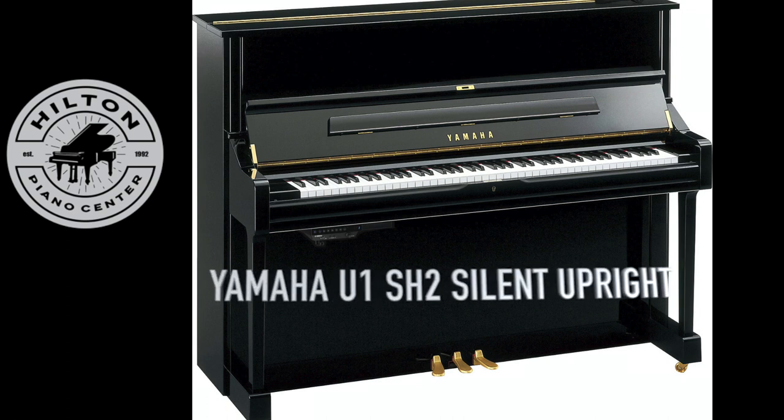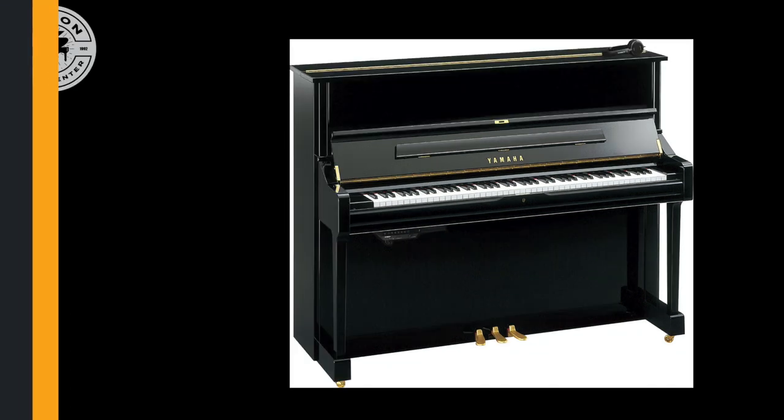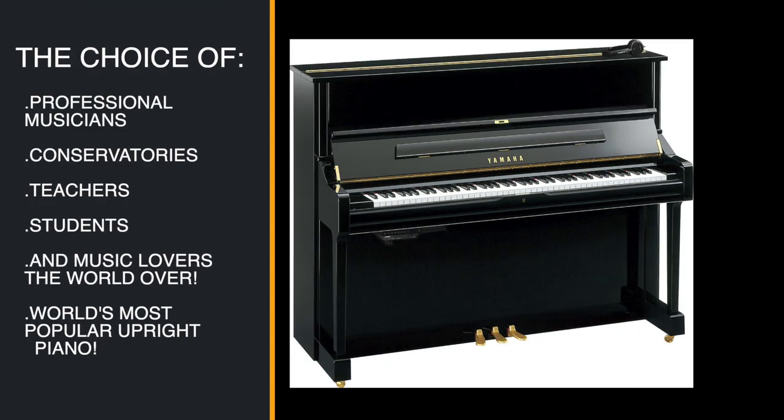This is the Yamaha U1 SH2 silent upright piano. In case you're not familiar, the Yamaha U1 series piano has been the choice of professional musicians, conservatories, teachers, students, and music lovers the world over. It's now considered the world's most popular upright piano with over 50 years in the making, and this one is available with a silent system built in.